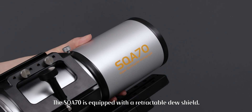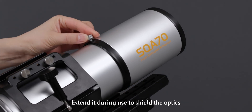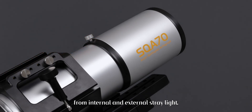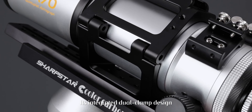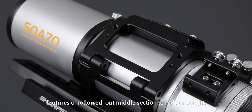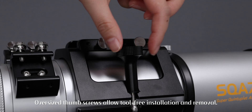The SQA70 is equipped with a retractable dew shield. Extend it during use to shield the optics from internal and external stray light. Its integrated dual-clamp design features a hollowed-out middle section to reduce weight. Oversized thumb screws allow tool-free installation and removal.